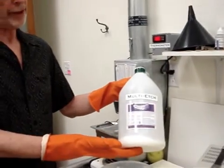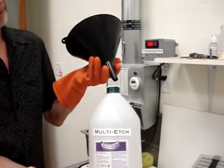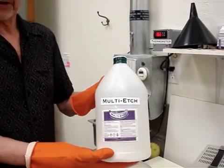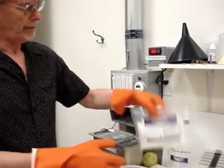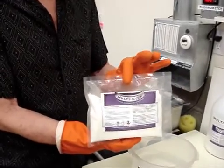To receive your first order of Multi-Edge, it will come in a jug like this — gallon size. What you do is add a gallon of deionized or distilled water to that. Best to let it sit overnight so it goes into solution. Other shipments of Multi-Edge that you receive will be in a package like this.